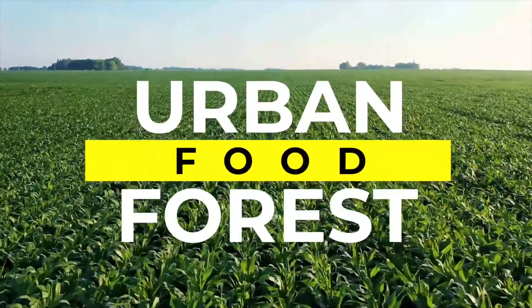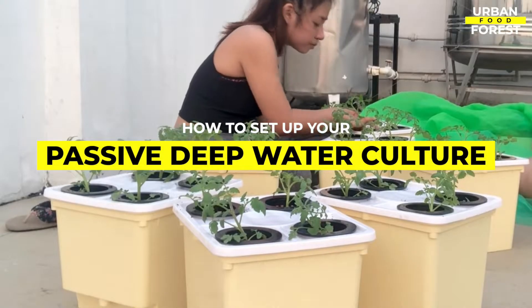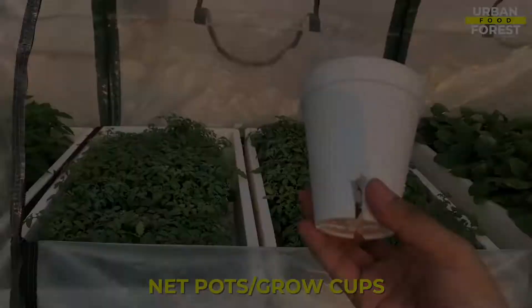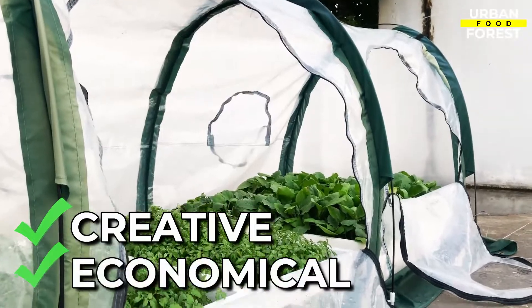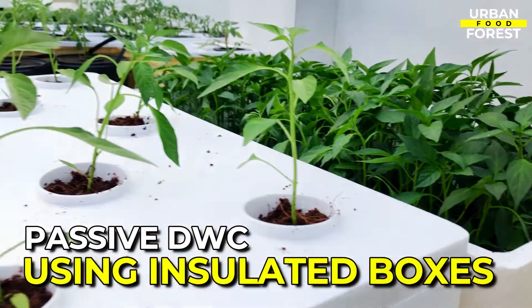Hello everyone, welcome to Urban Food Forest. In our last video, we created a passive DWC using a bucket. But for today, I will be showing you another creative and economical way of creating a passive DWC using old insulated boxes.